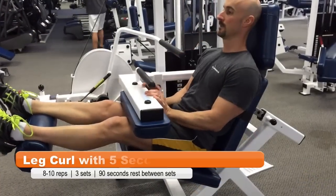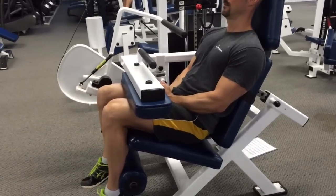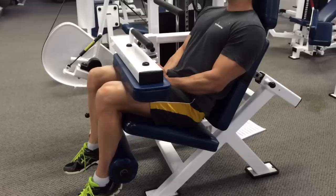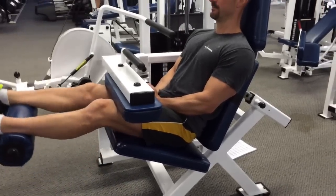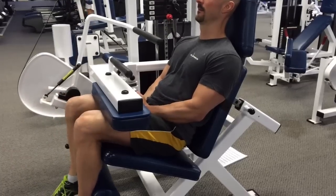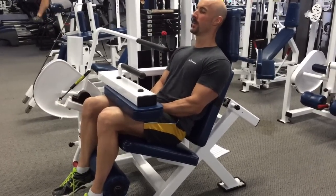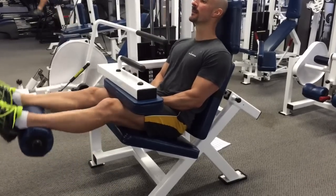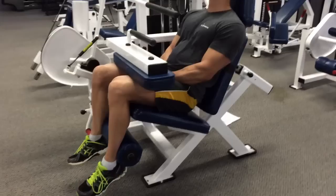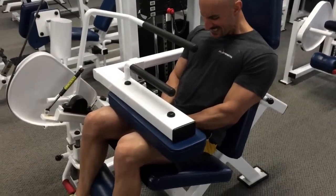Now we're moving on to the leg curl — 8 to 10 reps, and once again we're holding the contraction for 5 seconds. Weight selection is a little tricky here; you want to use a lighter weight than normal so you can get into the full contracted state and hold it there the entire time. I tried 20 pounds heavier first and couldn't hold that squeeze, then 10 pounds heavier was still challenging. The weight I settled on felt perfect and gave a really good contraction — just be careful, those hammies may want to cramp up. Three sets total, 90 seconds rest between sets.